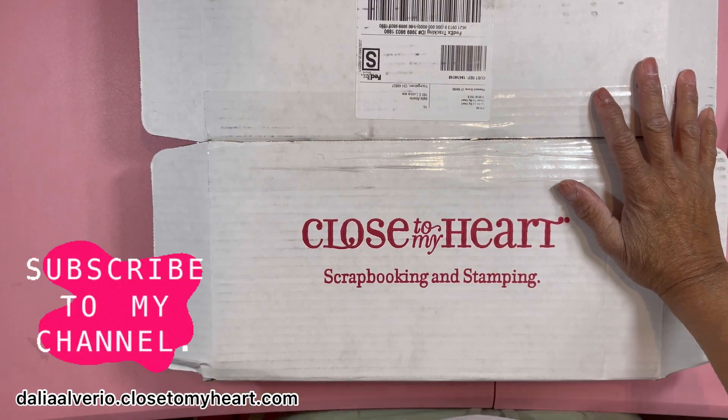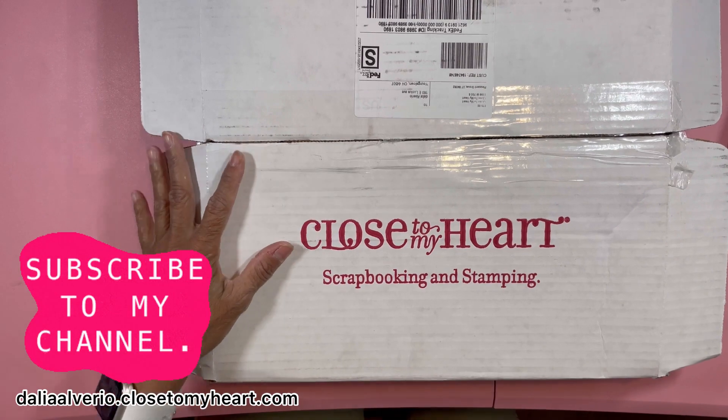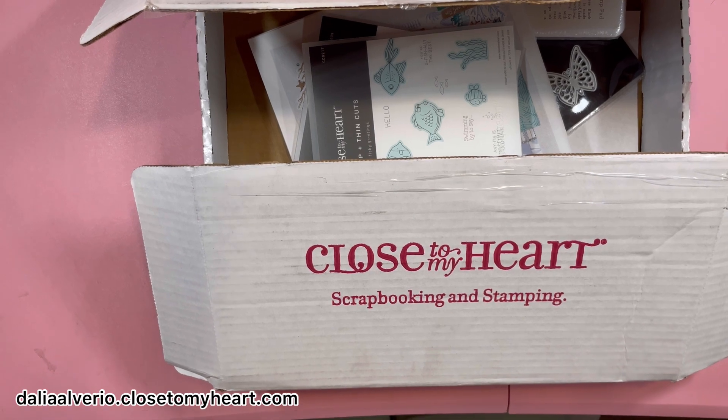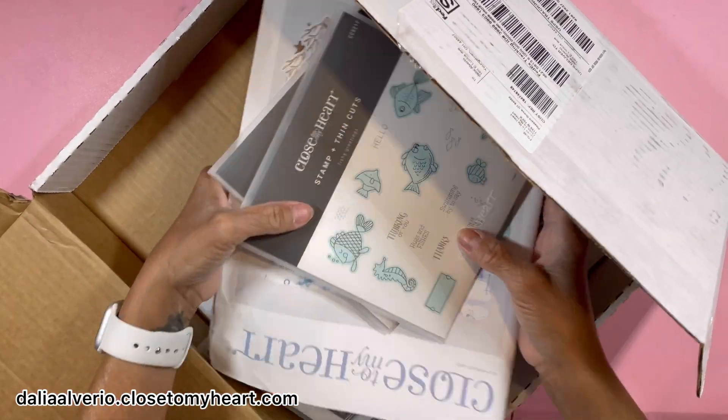Hi guys, this is Tyler. Welcome back to my channel. Today I'm coming to share with you guys a haul from Close to My Heart for the Memorial Day weekend sale.